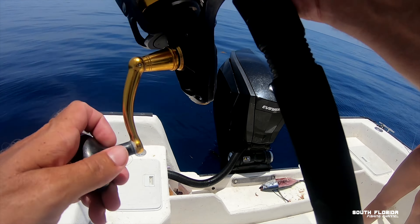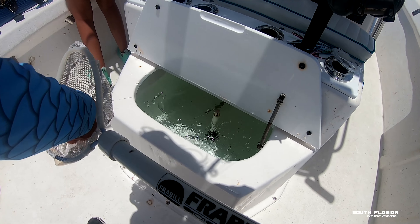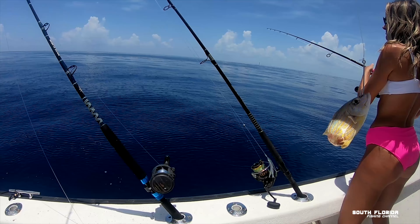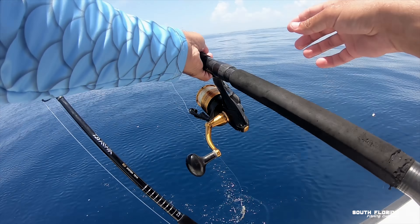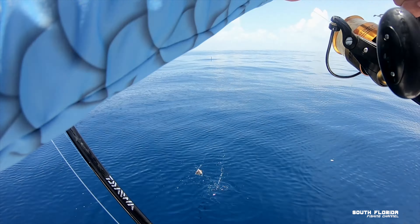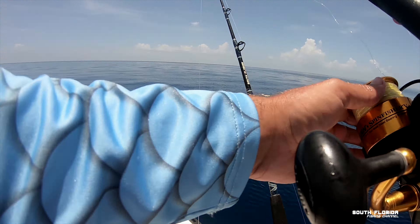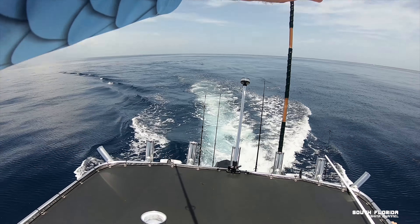I'm going to put a live bait on, let's see if they eat that. They're splashing in the center but then I don't see them anymore. Those dirty bastards — they didn't want chunks or a live bait, so we tried trolling some plugs. They're going for my lure!